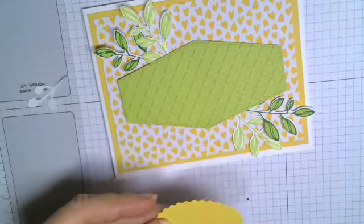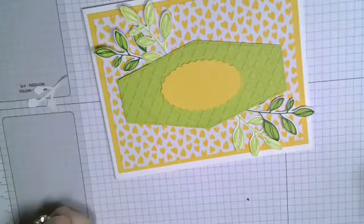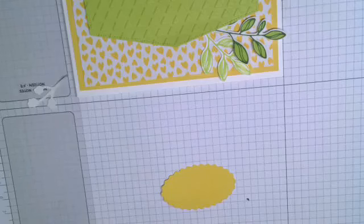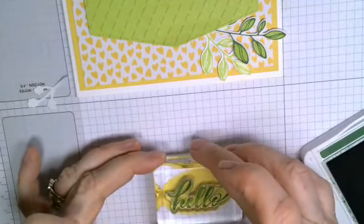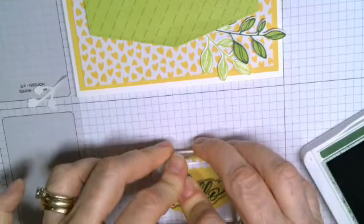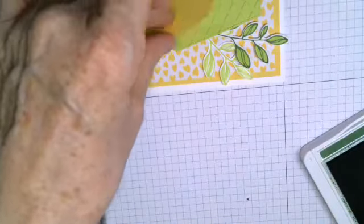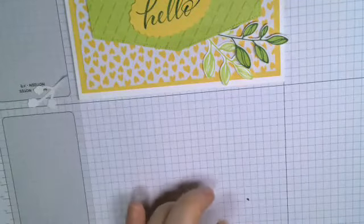I took an oval from the Double Oval Punch — I'll put that in the middle. In the Layering Leaves stamp set there are quite a few words: happy, celebrate you, thanks so much, hello, best wishes, sending hugs, thinking of you. This card is probably going to be a birthday card so I'll use the word 'hello.' I'm going to ink it in Garden Green — I tried black but it was too stark, and Garden Green is dark enough to read but still looks good.